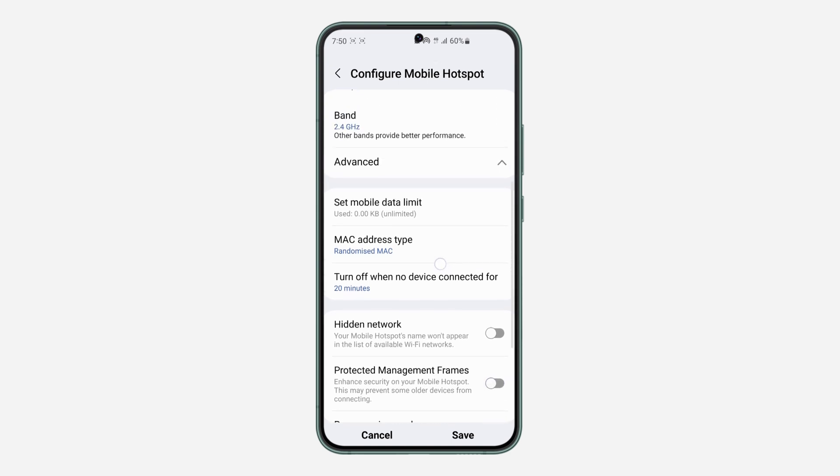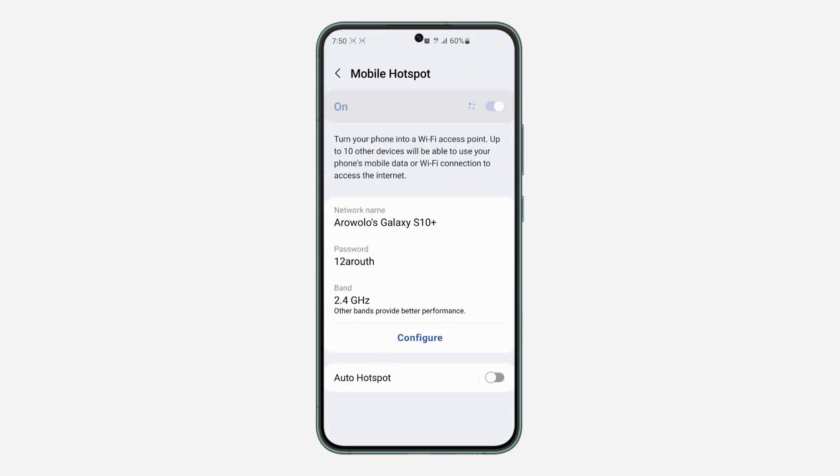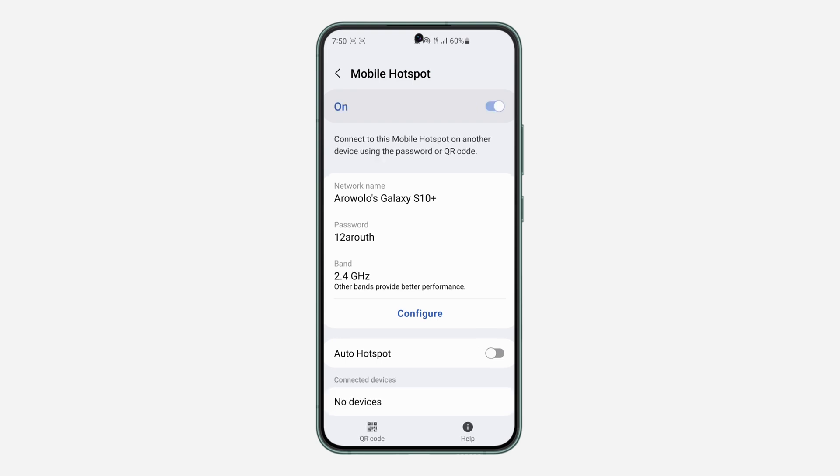Once you've checked your GHz setting and turned off those two options, click Save at the bottom. Now try connecting your phone hotspot to your Smart TV again — you'll be able to find it and connect. If you found this video helpful, smash the like button and subscribe to my channel for more amazing videos. Thanks for watching!